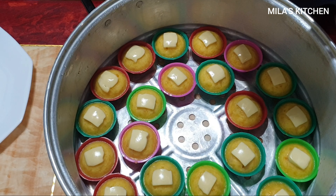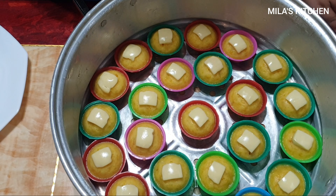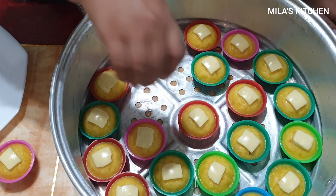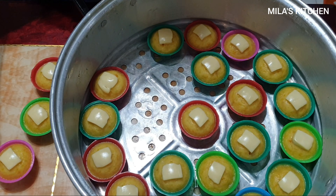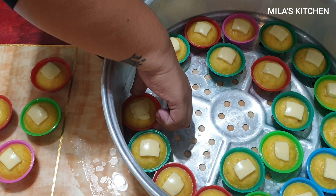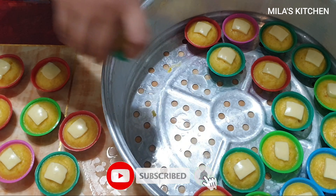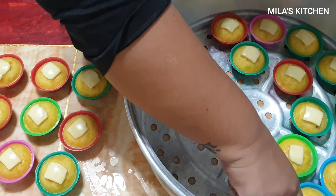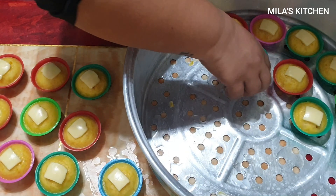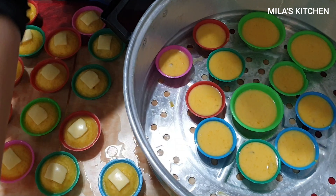After 2 minutes, ito na nga po yung ating napaka-perfect na kalabasa puto cheese. Ang ganda po ng itsura ng nagawa natin — nakakatakam at itsura pa lang masarap na. Lalo na ngayon summer, napakamura po ng kilo ng kalabasa — 15 pesos o may 10 pesos nga po na kilo ng kalabasa ngayon kasi season sila ngayong summer. Mamaya po ipapakita ko sa inyo yung ating finished product. Pag na-unmold ko na, i-stay ko muna siya ng 1 minute para medyo lumamig-lamig at para maganda yung ating puto at hindi siya didikit.